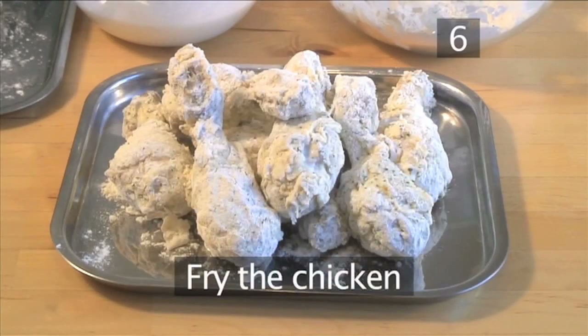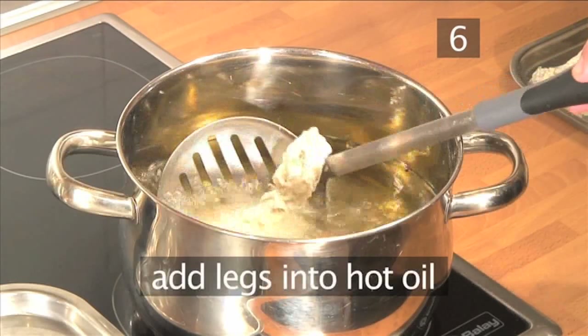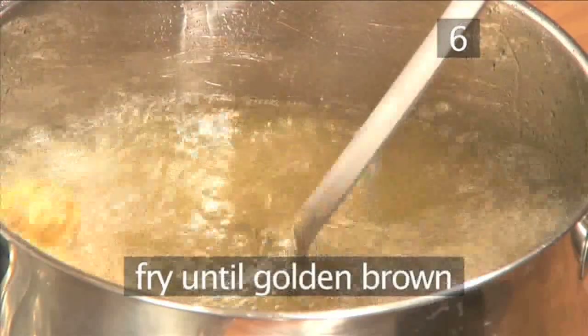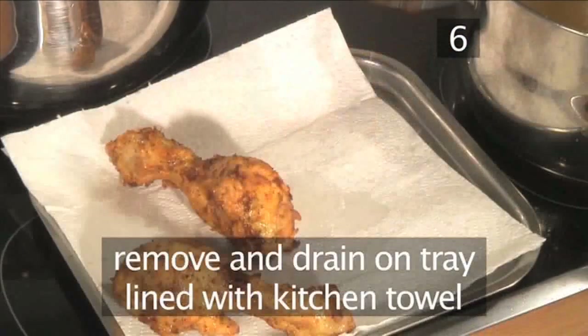Step 6: Fry the chicken. Add some of the chicken drumsticks into the hot oil and fry them for a couple of minutes until the coating turns a lovely golden brown color. Then remove and place on a tray lined with kitchen roll to drain.